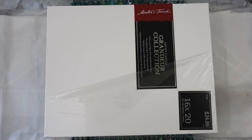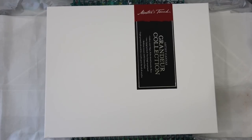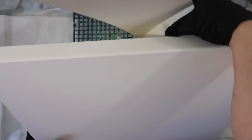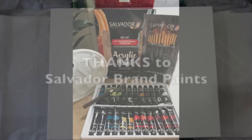Today the canvas I'm using is a Master's Touch Grandeur Collection — it's really an amazing canvas. I got it at Hobby Lobby and it has beautiful high sides and hardwood sides. I want to say thanks to Salvador brand paints who sent me this paint set.